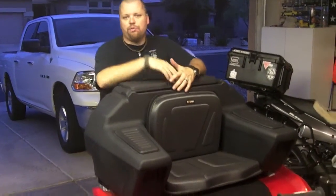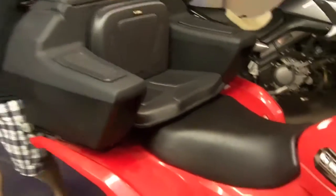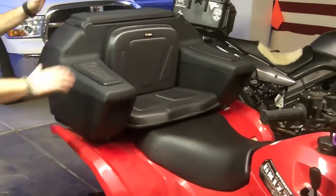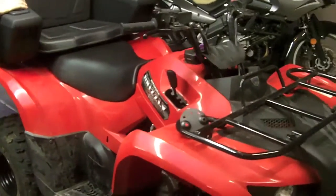Hey, it's Travis with Two Brothers Adventures, showing you the Colpin Rear Lounger installed on the 2013 Grizzly 300. This is kind of the mid-frame quad. I was showing you this fits on here perfectly — got it strapped on the back rack, as you can see. That's nice and solid; it ain't going to go anywhere.